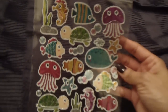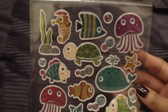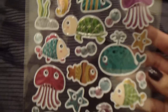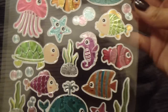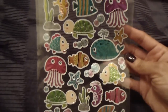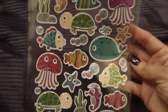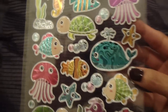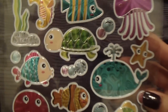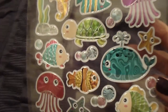For stationery, the only thing I got were these cute little glitter stickers. They're really cute — the turtle really grabbed my attention, and the little seahorse too. I thought they were super cute, and if I ever wanted to decorate one of my planner weeks with an ocean animal theme, these would be perfect because they're just so beautiful.